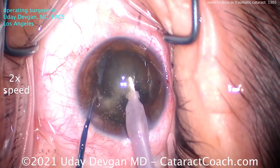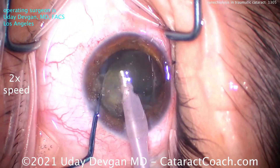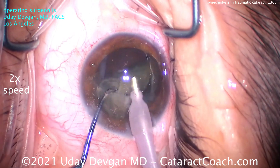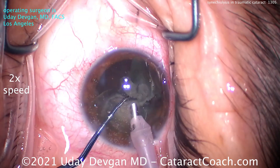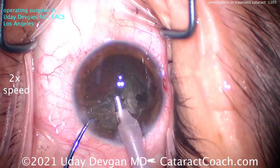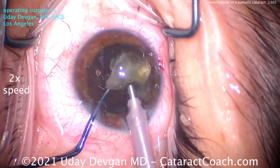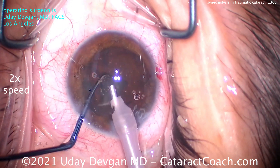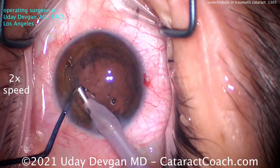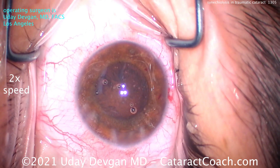Here the nucleus popped up — let's chop it in half. It can be emulsified and sub-chopped further, and the rest of the case is pretty easy. The video is shown at about two times normal speed. This patient is mid-50s, and there's not a tremendous amount of nuclear density, but this was a 20/200 cataract — very visually significant. The nucleus is removed easily and the pupil surprisingly stays well dilated.